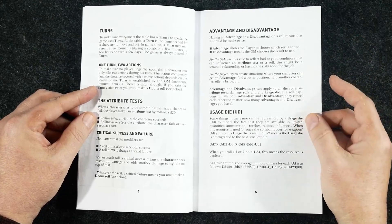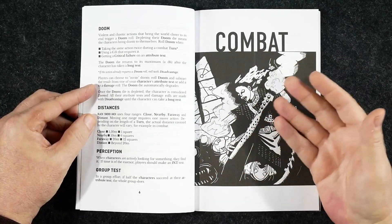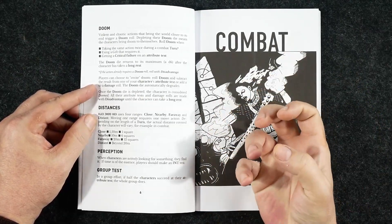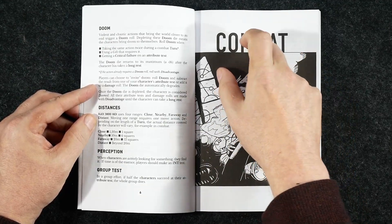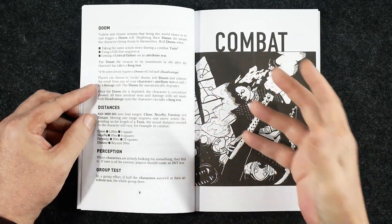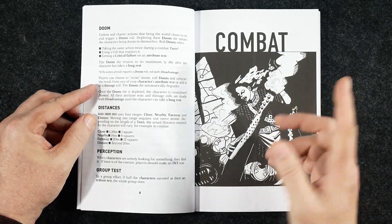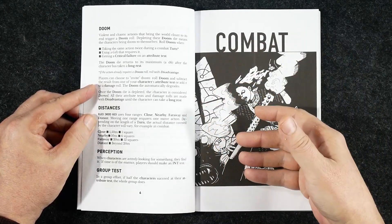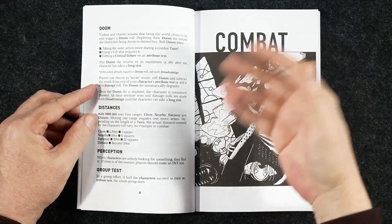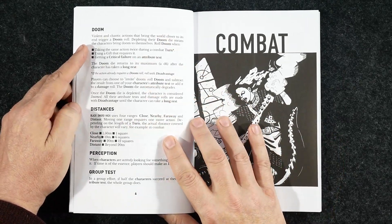There's a usage die, which those familiar with the Black Hack will know. I'm a big fan of usage dice. Essentially, instead of tracking individual items one by one, you might have a d12. Every time you use that resource you roll it, and if you roll a 1 you drop down to the next die size — a d10, then a d8, and so on. I really like that mechanic.